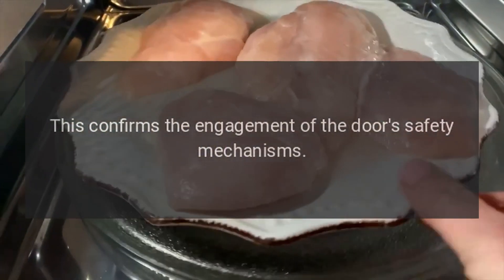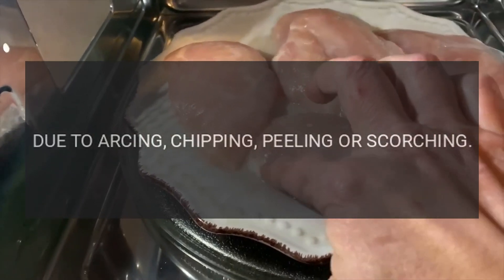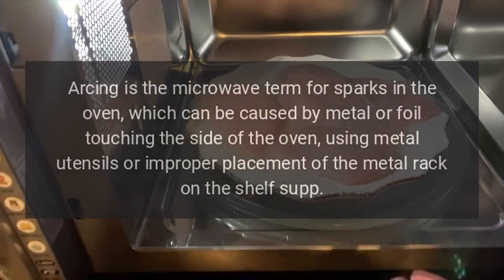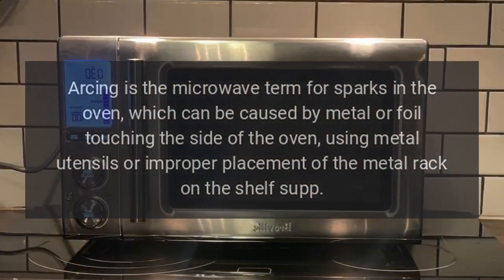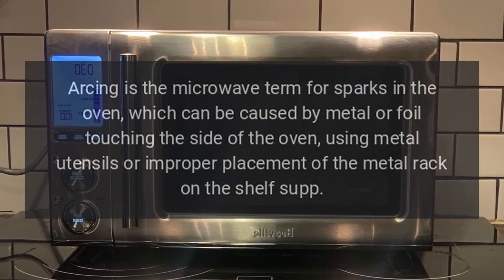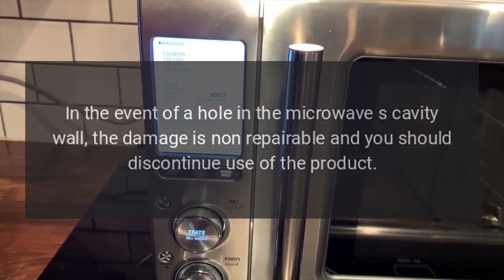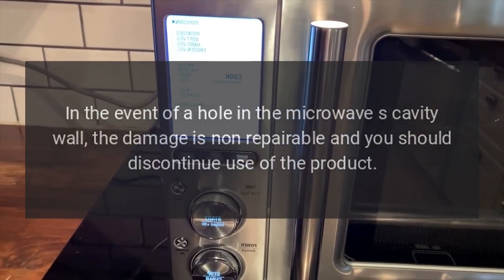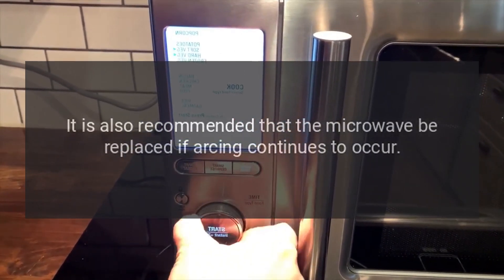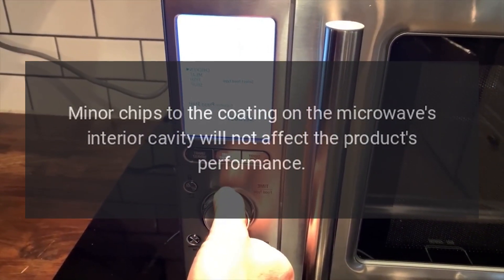Microwave cavity repair needed due to arcing, chipping, peeling, or scorching. Arcing is the microwave term for sparks in the oven, which can be caused by metal or foil touching the side of the oven, using metal utensils, or improper replacement of the metal rack. In the event of a hole in the microwave's cavity wall, the damage is non-repairable and you should discontinue use. It is also recommended that the microwave be replaced if arcing continues to occur.